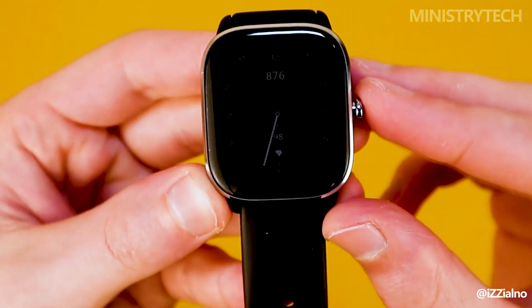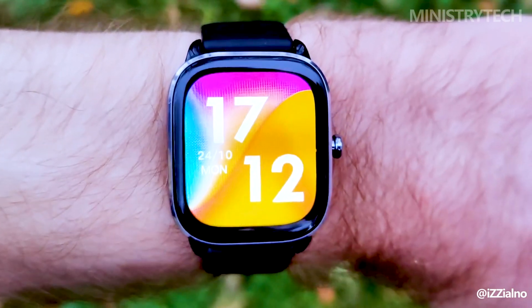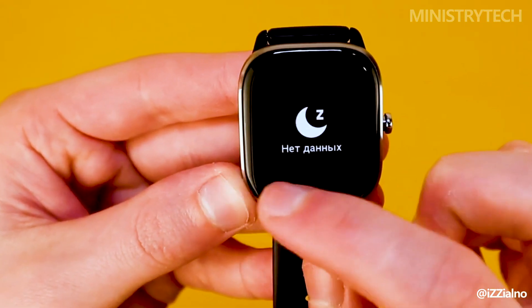Which wearable provides the best value for your money, despite the fact that both have received a lot of attention from the tech community? Review our thorough comparison to decide which wristband should return your investment.